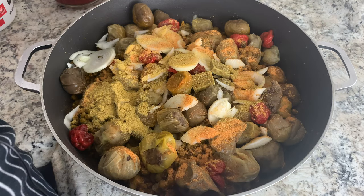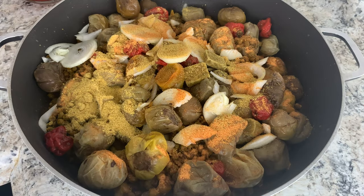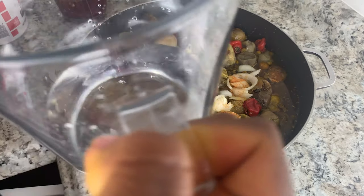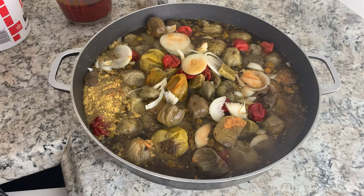I'll add my two Maggi cubes, season salt — about this much — and chicken-flavored bouillon — about this much. Once you have your seasoning in here, go ahead and add your liquid. I'm adding about eleven cups of water total — you just want to add enough water to be able to cook your meat.